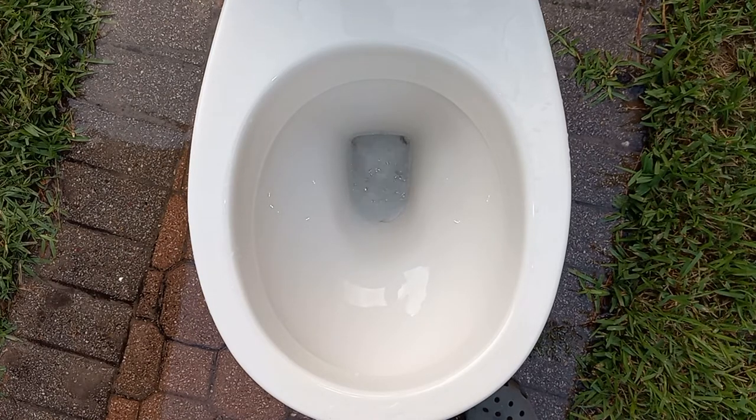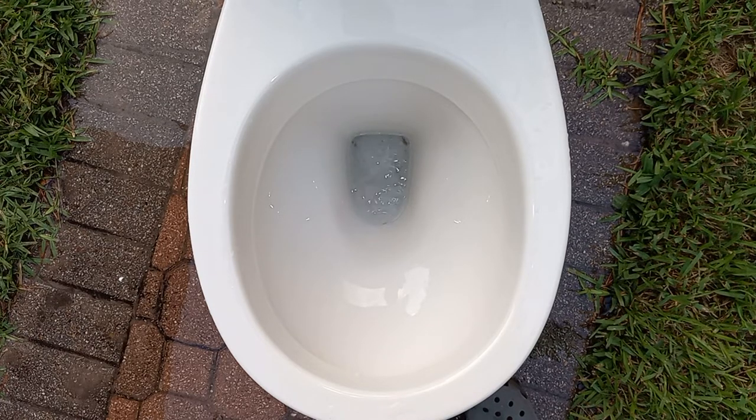I forgot to mention earlier that this toilet does have minerals. Not sure how much, but I could feel that it was quite rough up in the trap. So that may affect the performance a little bit.